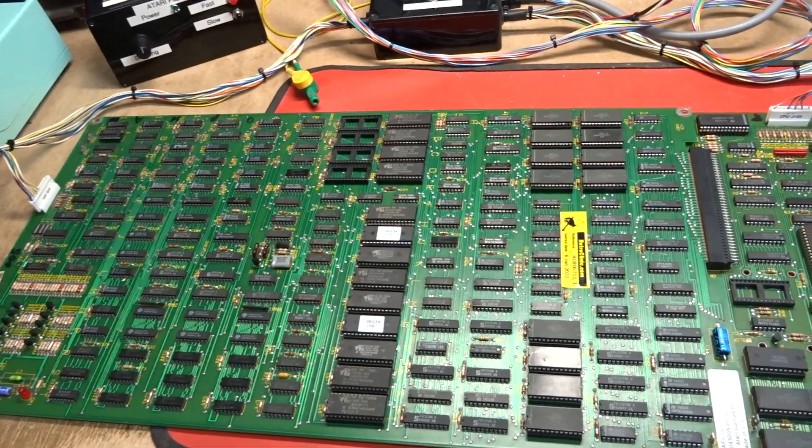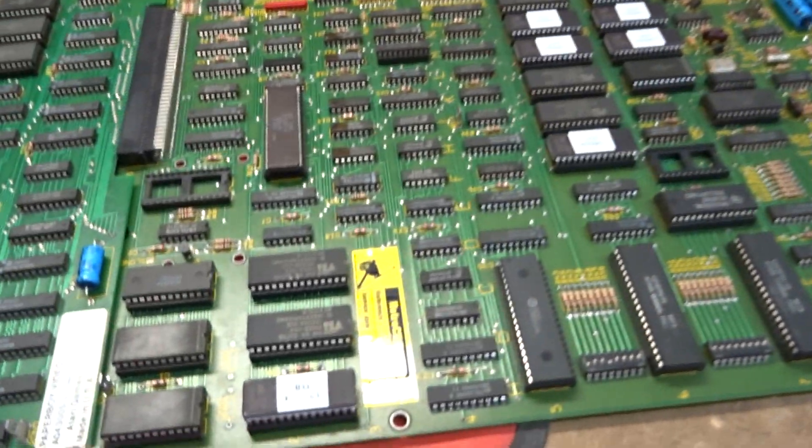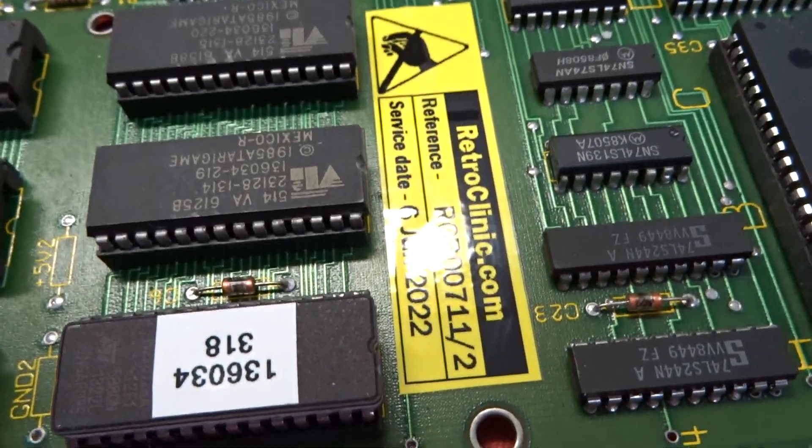Hi there. Here's a repair test video of your Paperboy board set with the first CPU board — this is 711.